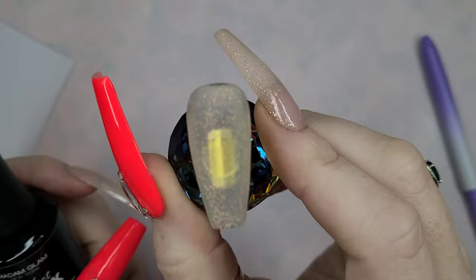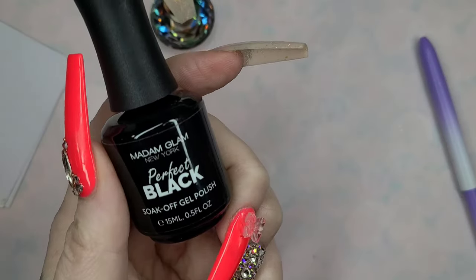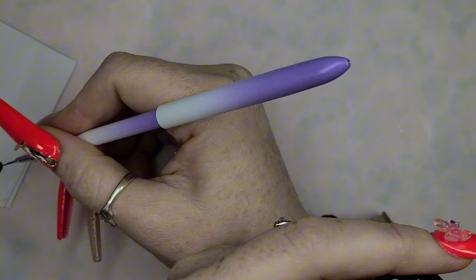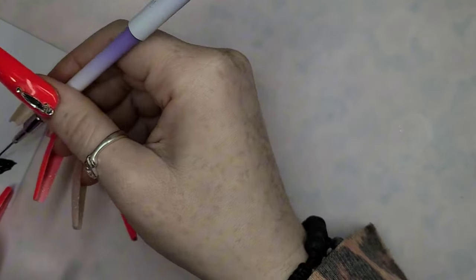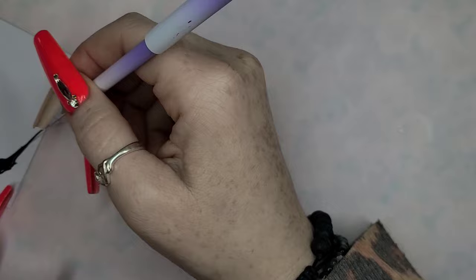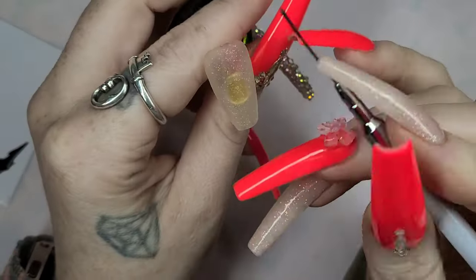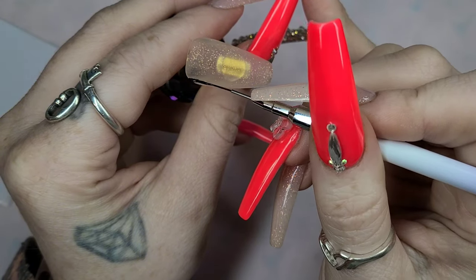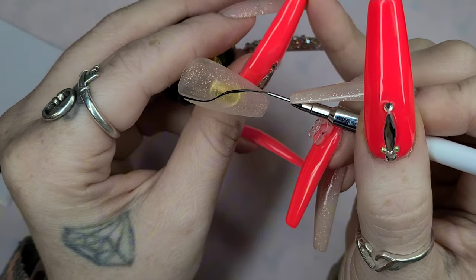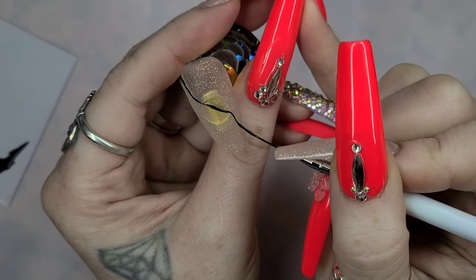Now that we are nice and matted out, I am going to take Perfect Black from Madam Glam and just place some of that on my little palette. I'm gonna go in and just kind of draw an abstract design. There is really no rhyme or reason with this, just lay it down however you want the design to look. Once that is done, go ahead and pop it in the nail lamp for a full 60 seconds to cure.